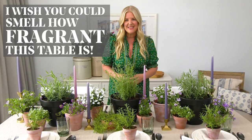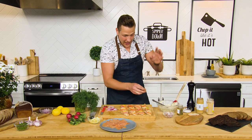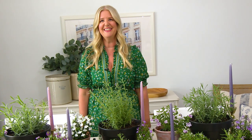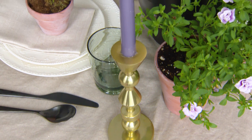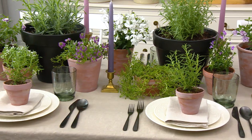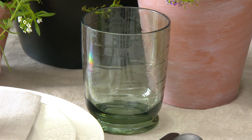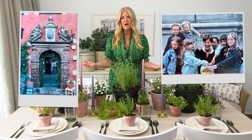I wish you could smell how fragrant this table is. Don't forget to check out Food Friends Family with Chef Paul, where he has some delicious recipes for open-faced sandwiches. Every Tuesday, Paul will create some amazing recipes for you to serve your friends and family, and I'll style the table for you to serve it. This table brings me back to when I used to live in Stockholm and I'd sit on the patio in Gamla Stan, the old square of Stockholm, and people watch all day. I really miss that.